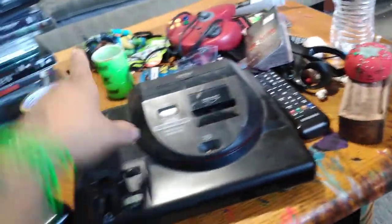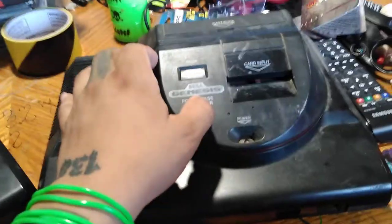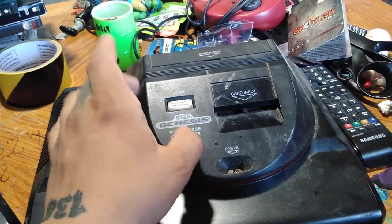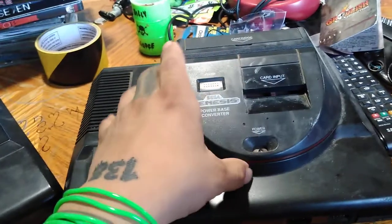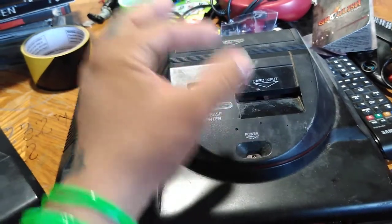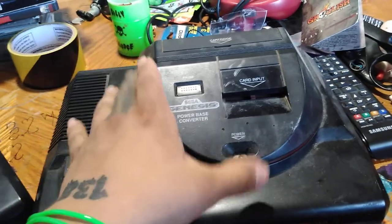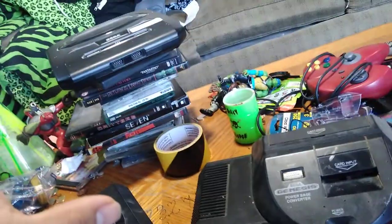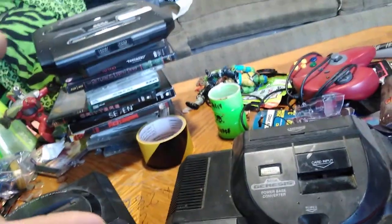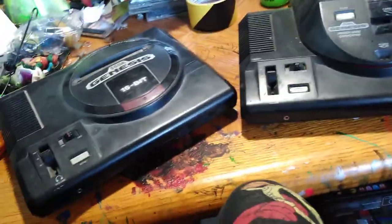I did not know about this thing until around 2000 or 2004 when I heard about this machine. They do have a remake of this Sega Genesis where you can put Sega, Super Nintendo, and Nintendo cartridges in it. I don't mind that, but I'd rather have the original ones — I want the real deal. It's cooler that way. I'm just weird like that.